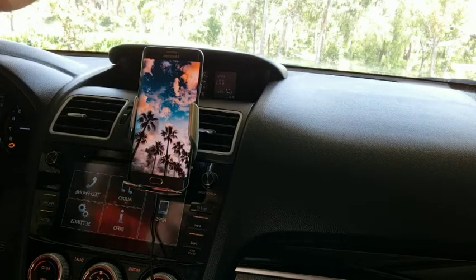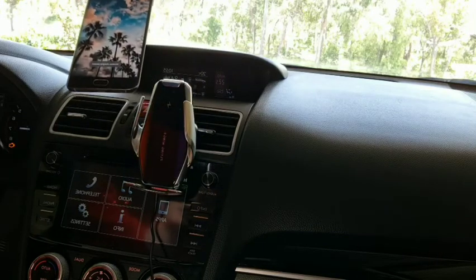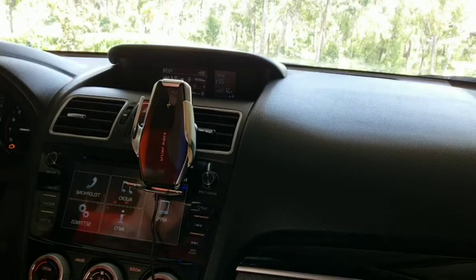If you want to take the phone out, all you have to do is put your hand behind the device — there's another sensor there — and you can simply take your phone out. Simple as that, so cool.